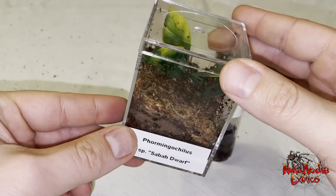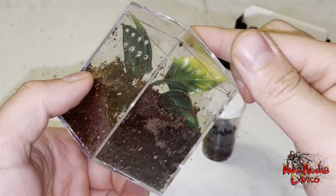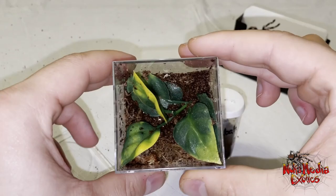So this is an enclosure that I have set up. This is actually one of the enclosures that I have available on my website. I have six or seven different sizes of these. They're nice and clear. I include everything that I actually set it up with here — it's a kit.